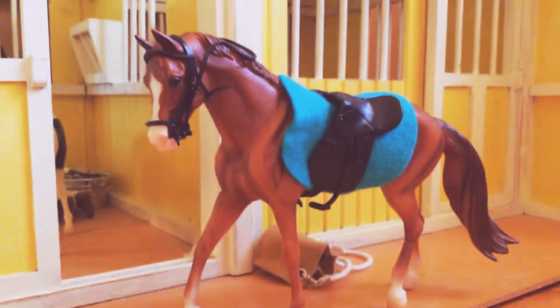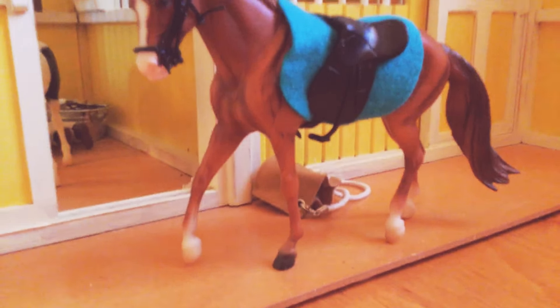He is the second largest size. So here, let me go get the largest size — the biggest one that I have. My Breyer banner.